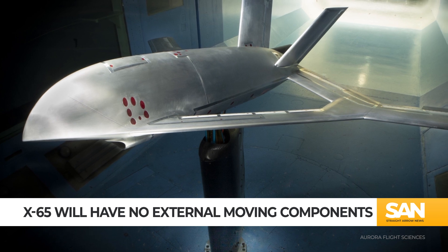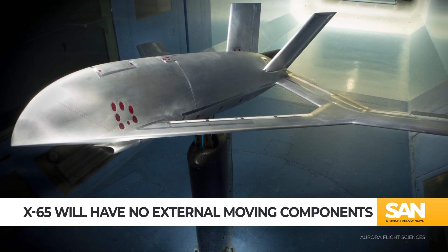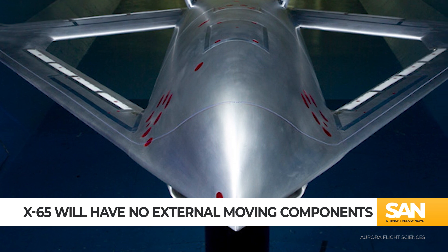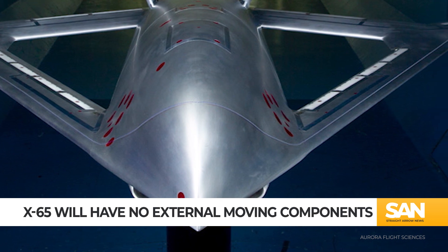The theory goes, if there aren't any jointed surfaces, you can improve flight while also reducing costs and wear and tear on the aircraft. Also, its smooth surface should help improve the X-65's stealth characteristics, since it will most likely be harder to spot on radar.